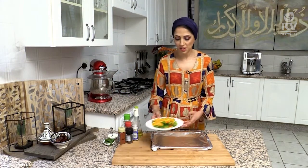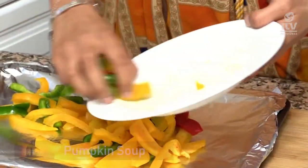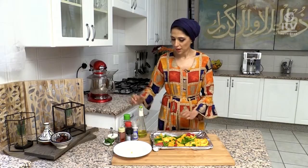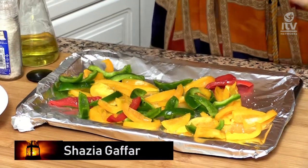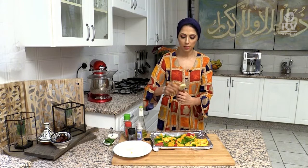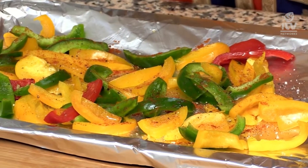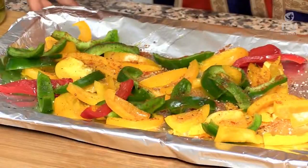We're going to start off with some bell peppers — yellow, green, and red — and I'm going to put them onto a roasting dish. I'll drizzle some olive oil and season with salt, pepper, and paprika. I've got some Spanish smoked paprika because I like the earthiness of it — it gives another dimension of flavor. I've also got some vegetable spice to add, and this goes into the oven for around 20 minutes to roast.